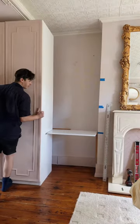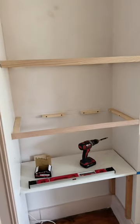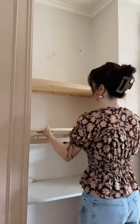We had this long piece of quartz from an old project that we're using, and yes, we did in fact run it through our IKEA wardrobe just to save money on having it cut down — and you know what? It works.